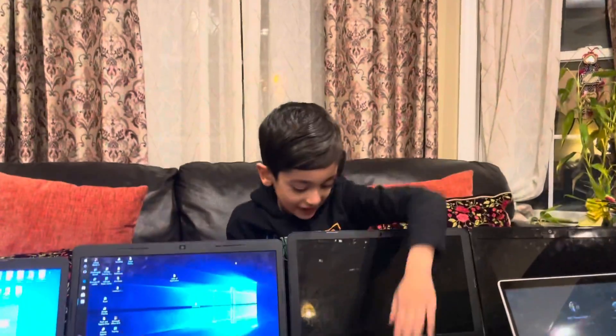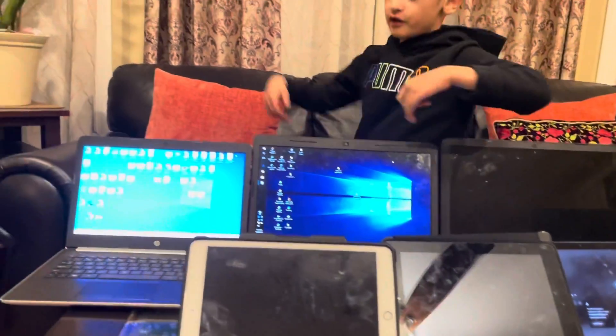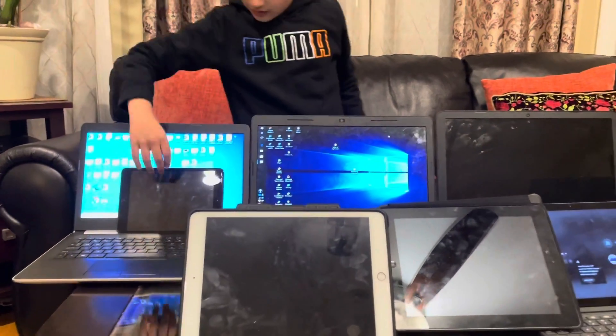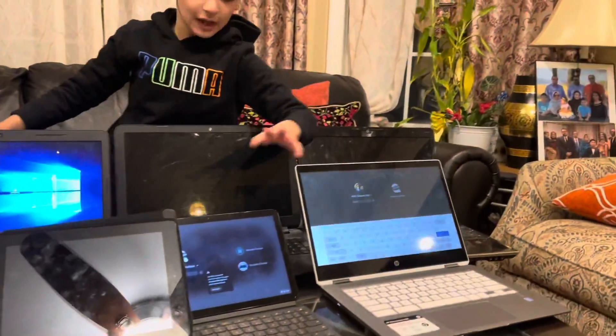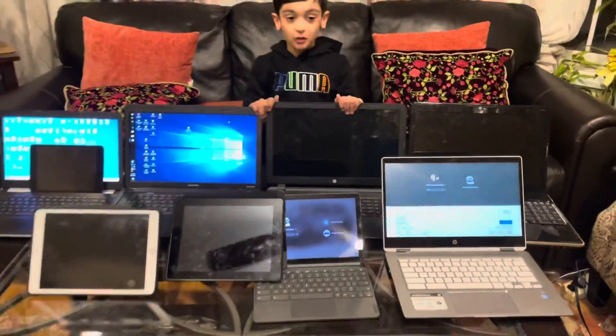So, this is my whole collection. This one died. This one died. That one didn't die — they just keep turning off. But the iPad Mini, we can't hold it up for some reason. I think we can put it like this. These are my whole collection. We have laptops, we have a lot more, and we have Chromebooks. We have iPads. That's all my collections.